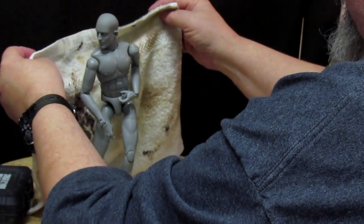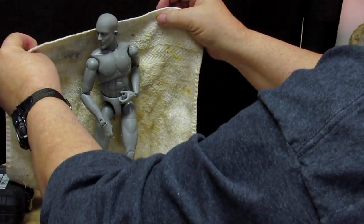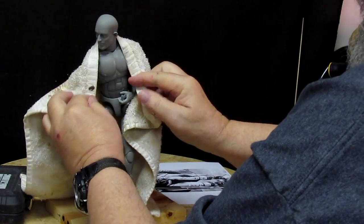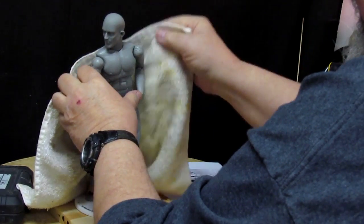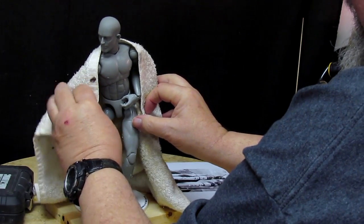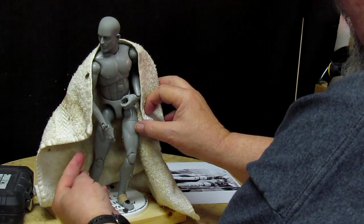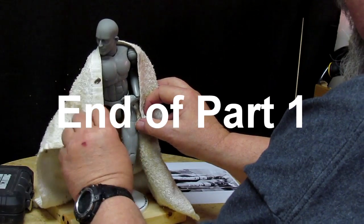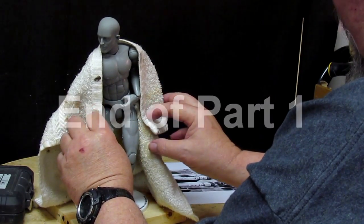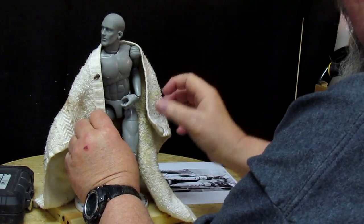Just to give you an idea of what I'm thinking. I'm not going to have the blanket this long, but I just want to see how it would look hanging down over his shoulder. It'll be just about this high off the ground — it won't be all the way to the ground like this.